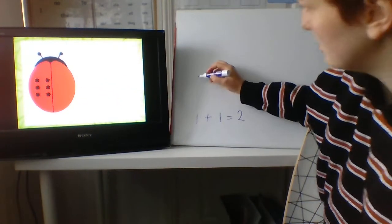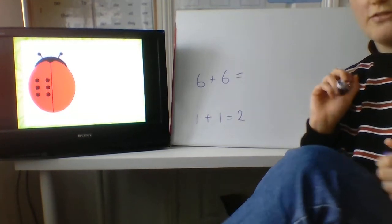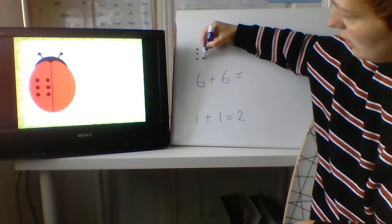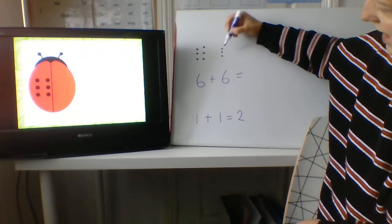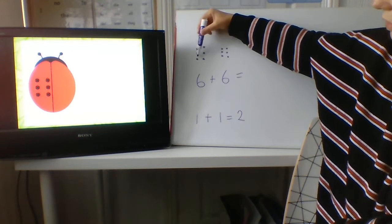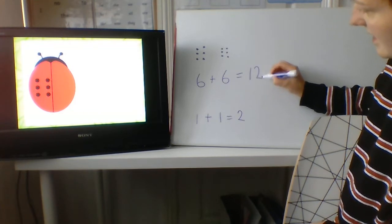So we need to do six add six. Now, this is a really tricky one because we can't even do it on our fingers. So when we get a big number like this, we have to practice drawing out the dots. One, two, three, four, five, six — add another six: one, two, three, four, five, six. And now we need to add them all together: one, two, three, four, five, six, seven, eight, nine, ten, eleven, twelve. What a big number! Six add six is twelve. Double six is twelve.